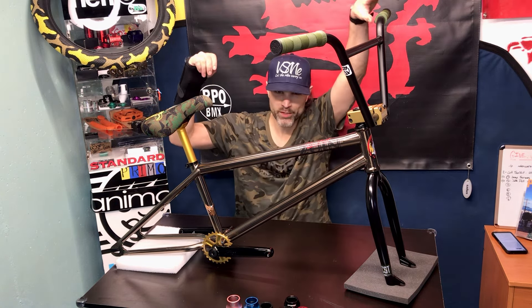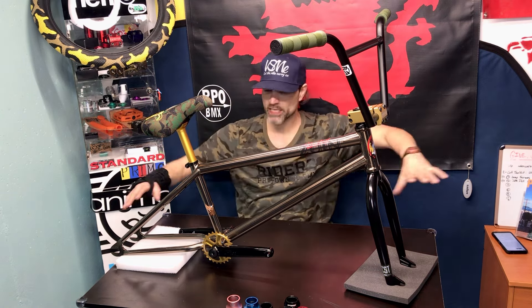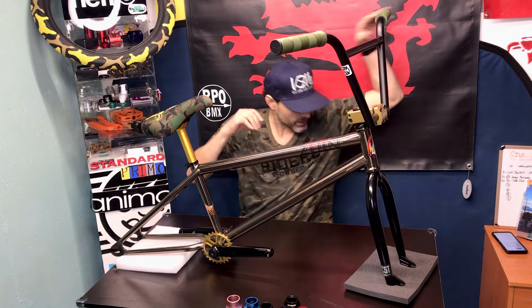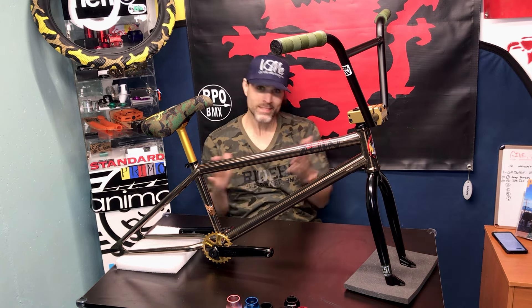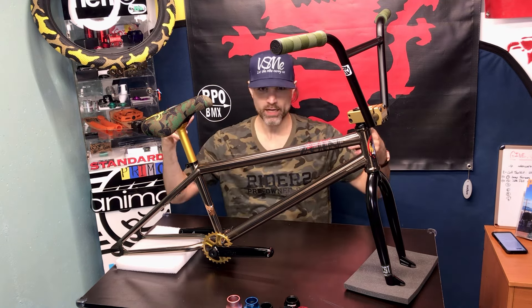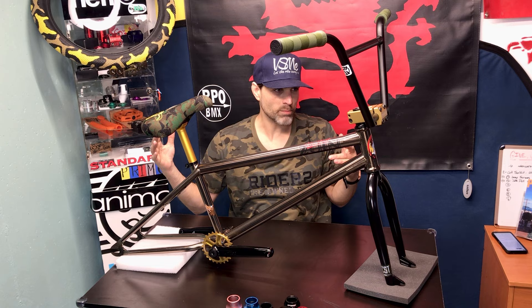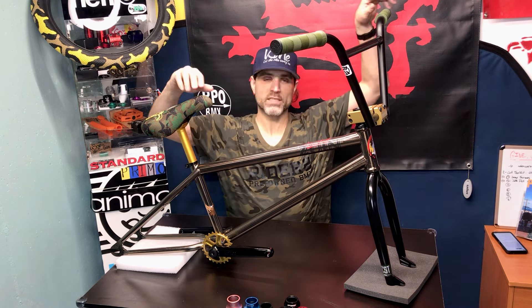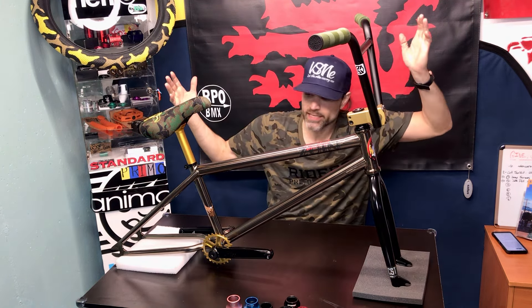What's up guys, it's your boy Brad back with another video. Today I'm going to be doing a kind of a half bike check, almost a full bike check minus the wheels, for a customer in Lansing, Michigan. Go Wolverines, or if you're a Michigan State fan, the Spartans. This is going to my boy Joey — Joey is six foot two.